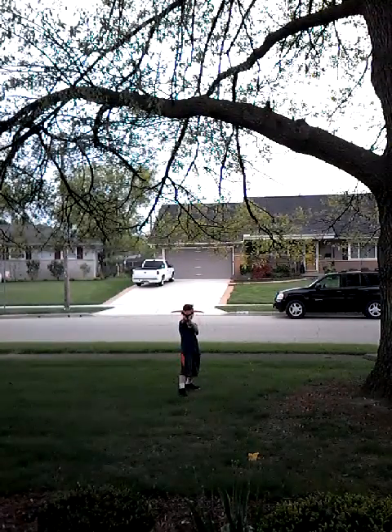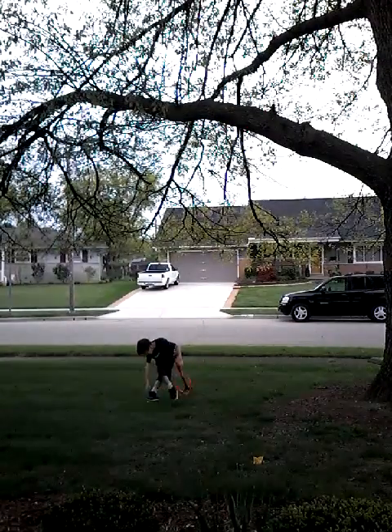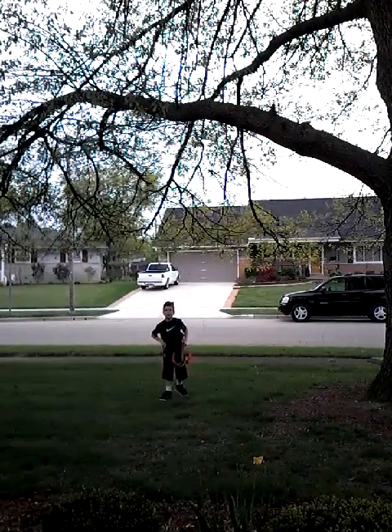Woo-hoo! Oh, I hit the window. Mother of God, I hit the window. Oh my gosh.